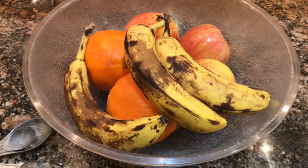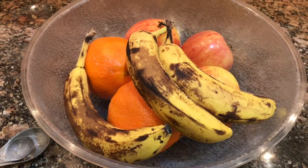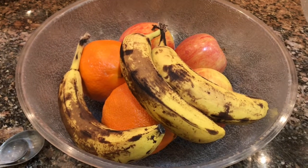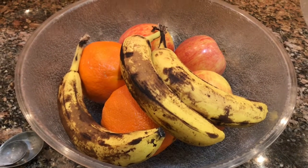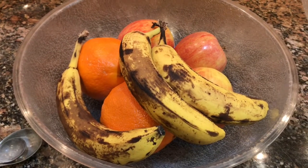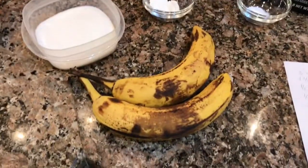I have three bananas that I need to use — they've gone brown — so I'm going to show you a way to use those so that you don't need to throw them away and waste money. I have two overripe bananas.